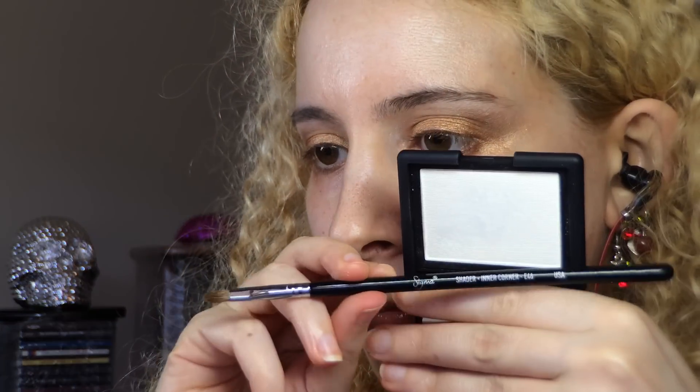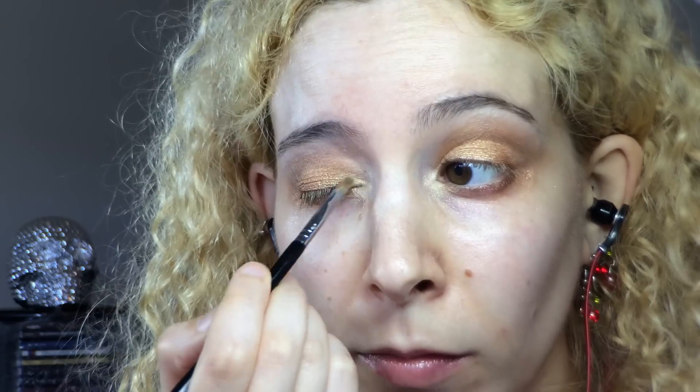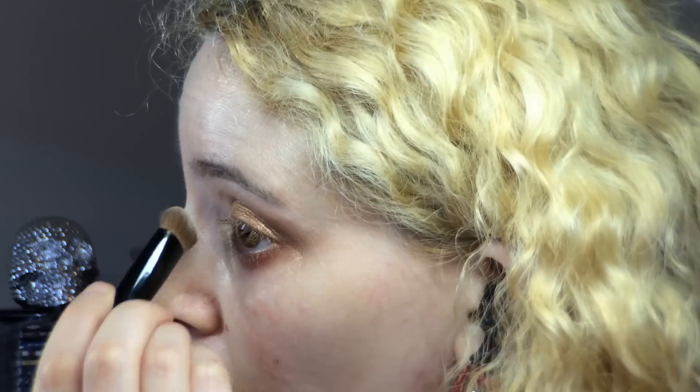I took out my NARS Albatross cheek highlighter and a Sigma E46 shader inner corner brush and used it to highlight my inner corner, also blending the product up into my inner crease. Then I pinched off a bit more Tamed Strange and worked that into the inner socket to cover the darkness there as well as blend out the gold highlight.